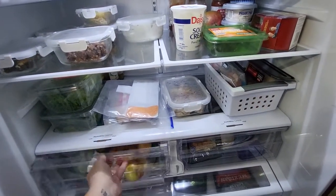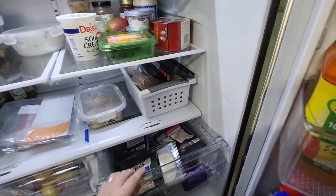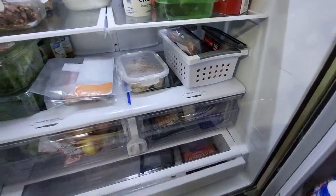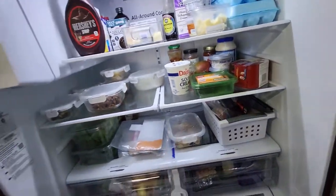You have two drawers here that are humidity controlled for your fruits and vegetables. You also have a meat drawer down in your fridge. It gets crazy cold, crazy fast with that all-around cooling.